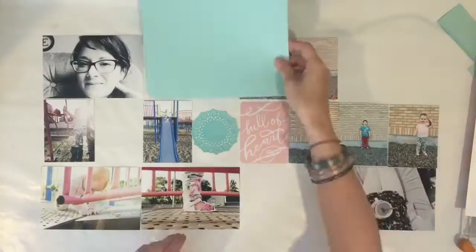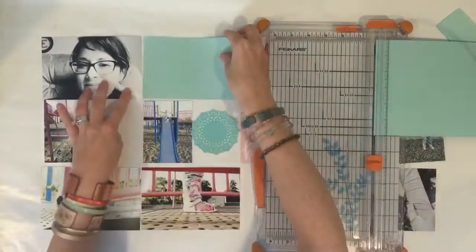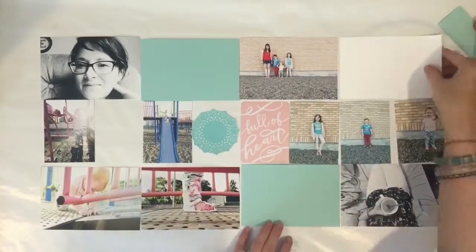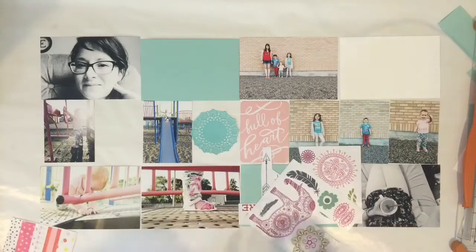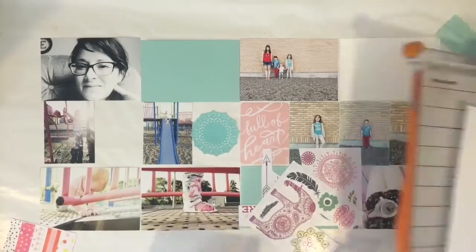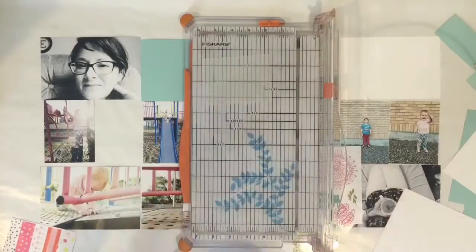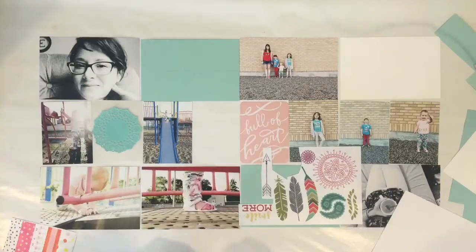I didn't realize that it was so dark on my iPad when I was recording. I don't normally record in real time — usually I just record using hyperlapse. I wasn't really sure how it was going to turn out and it was really dark, which is really odd because I just started filming this right after I stopped that recording.